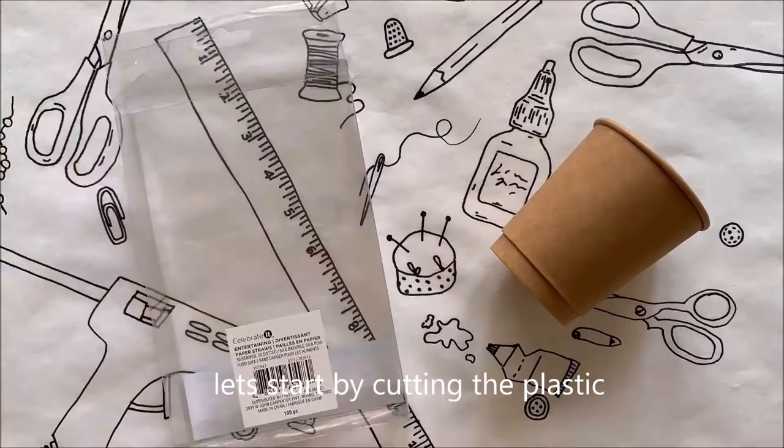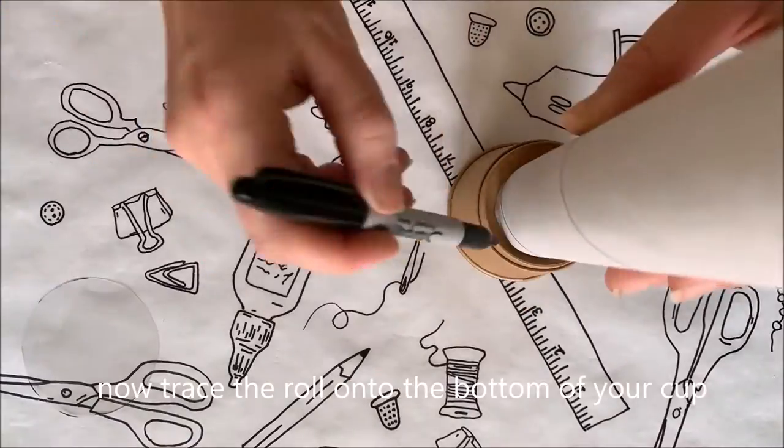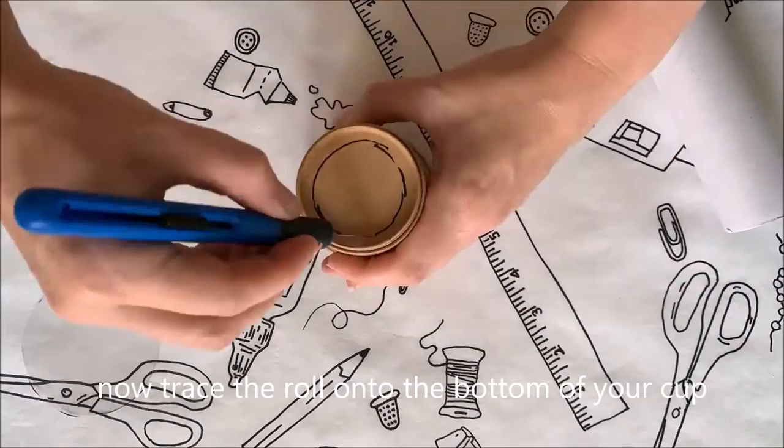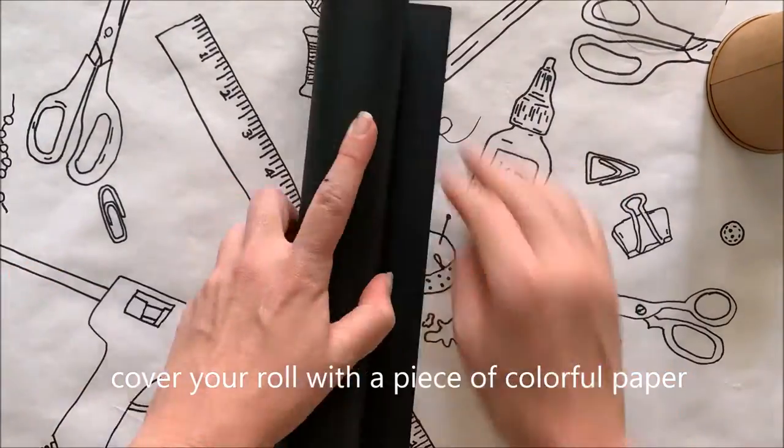Let's start by cutting the plastic. Trace the top of your cup and cut out the circle. Now trace the roll onto the bottom of your cup and cut that out with your crafting knife. Cover your roll with a piece of colorful paper.